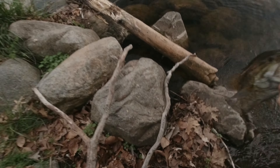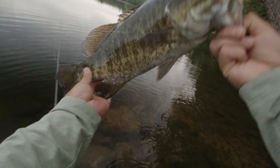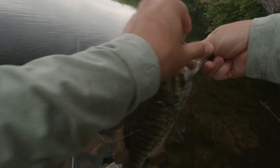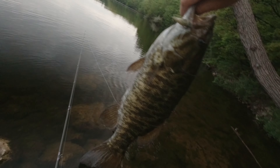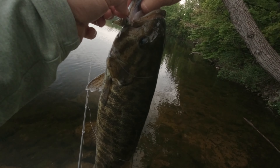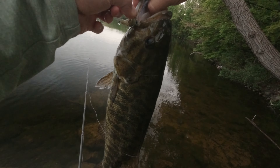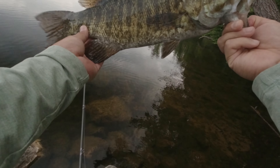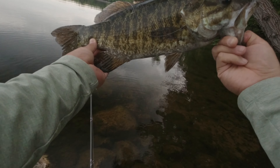Oh, there we go — yes! Look at this gorgeous smallmouth. And let's see what we caught her on. Wow, little trout lure, as you can see. One little tiny hook holding on to its lip. Can't even talk — this is truly the biggest fish of the season so far.